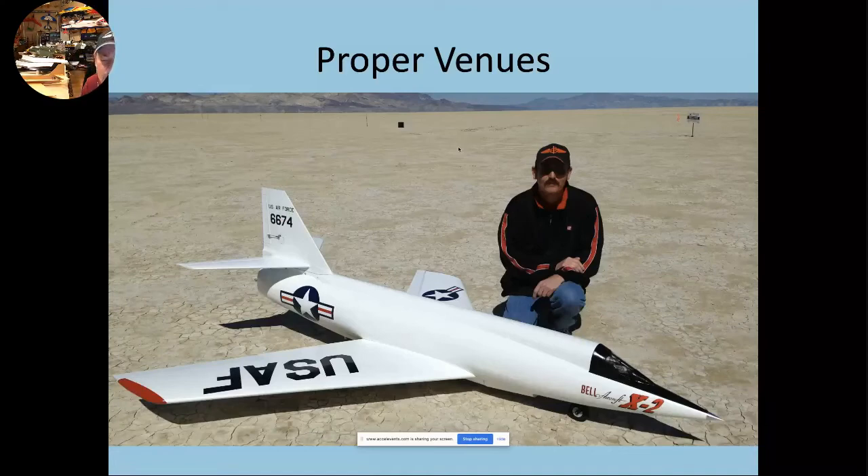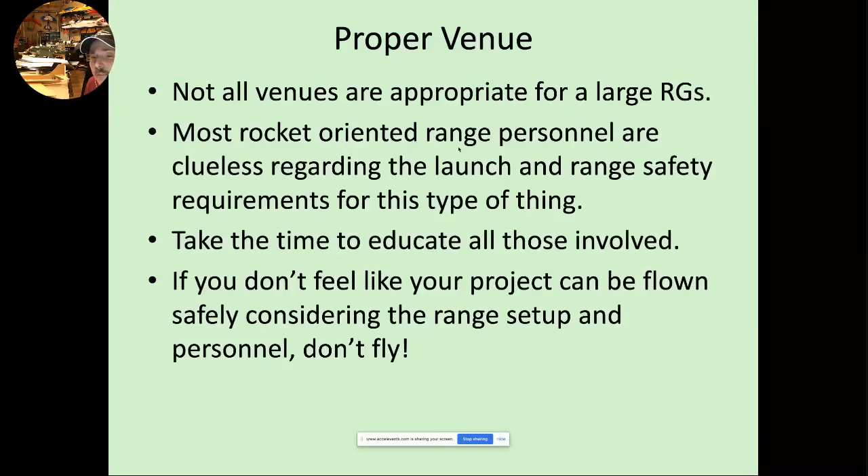Proper venues matter — not all launch sites are good places to fly large radio control rocket gliders. Most people running the range are not familiar with what you're about to do, so they really don't understand what's required for safety. Please take the time to educate all those involved. If you're flying something really interesting and different, contact the launch coordinator a couple of weeks in advance. It's unfair to a launch director if somebody shows up on the day of the launch with something wild and says 'I've got this crazy project, I want to launch it.' If you get out to a launch site and don't feel you can fly your project safely considering the range setup or the personnel, don't fly — save it for another day.